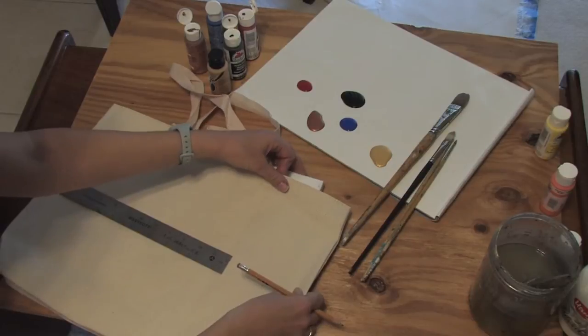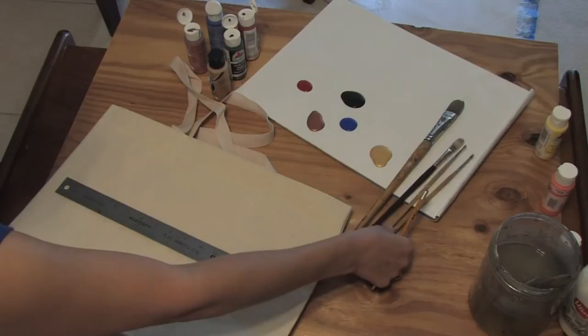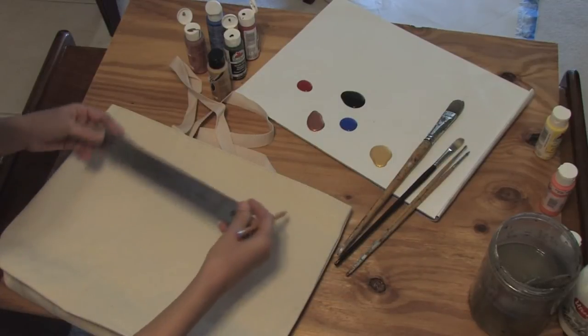That's up to you though. If you like kind of freehand and want to see what happens on the other side, you can do that. You also need some brushes of different widths, a pencil, and a ruler if you'd like.